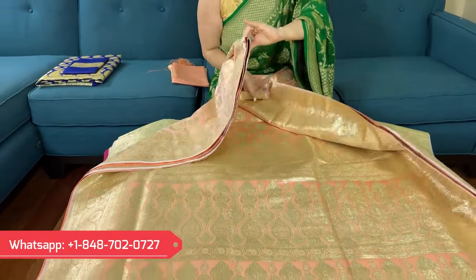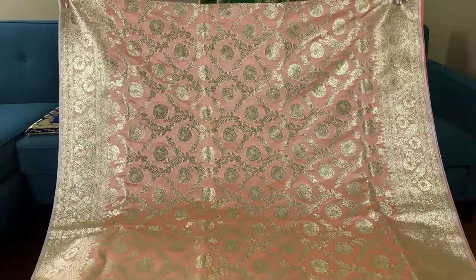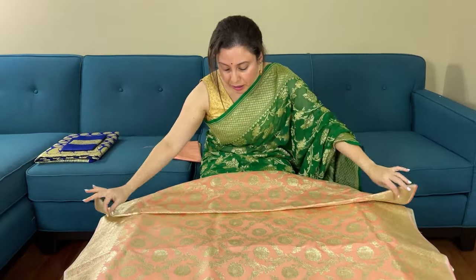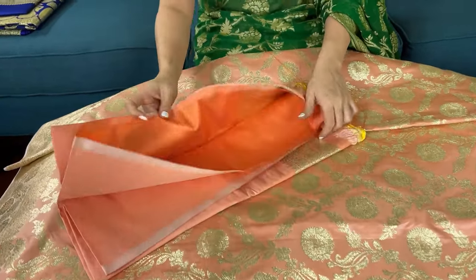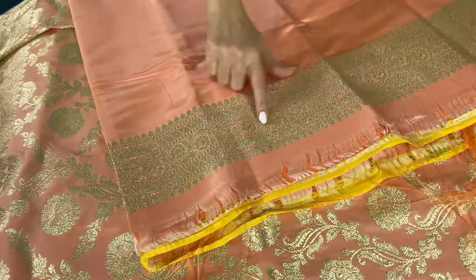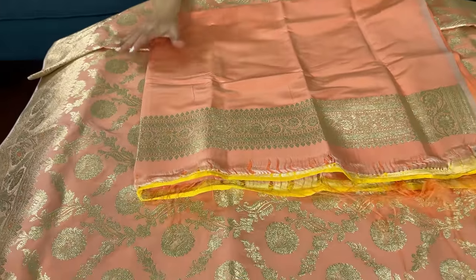Let me show you the body of the saree — it's such a beautiful saree. All these sarees are priced under $150. They're budget-friendly traditional Banarasi semi katan silk. The blouse piece is plain with just the border given on it that you can use for the sleeve. This is the blouse piece for this saree.